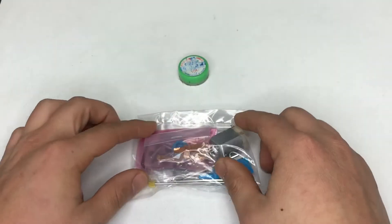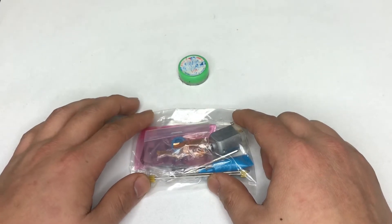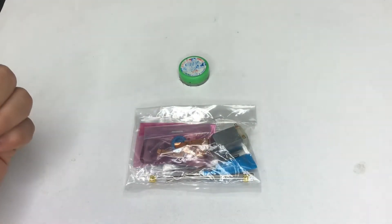So this is everything included in this unit. Let's take a look at how it looks after we build it.